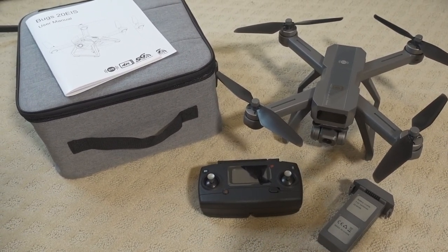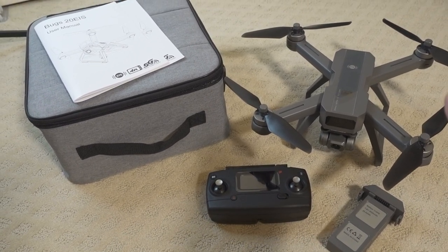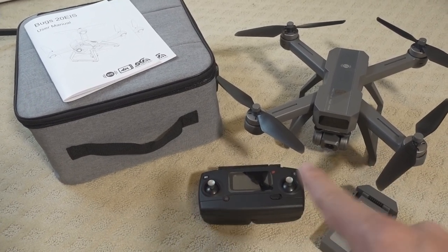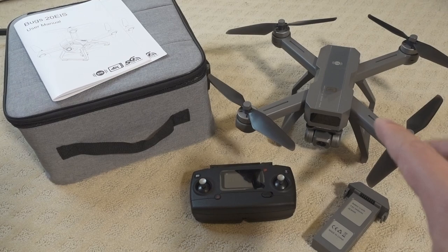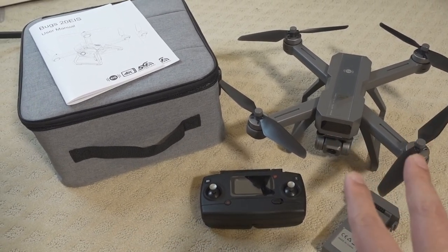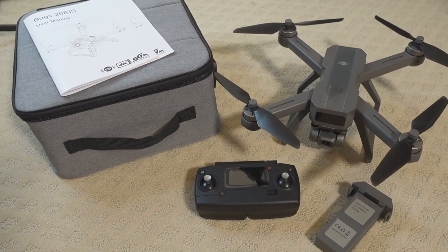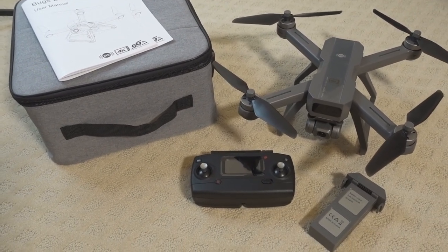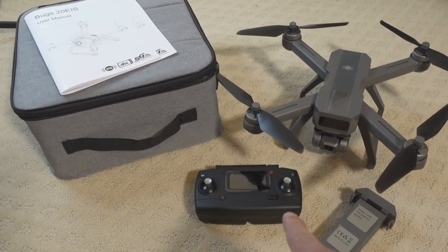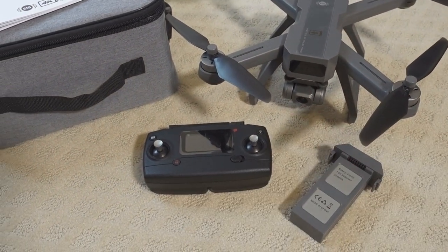This is a special version that comes with the storage case. You can get the drone by itself with just one battery and no case, or you can get different combinations of the case with one battery, two batteries, or three batteries. They come in different versions so the price varies — the more batteries you get, the more you pay. This is the two-battery version with the case and the controller.